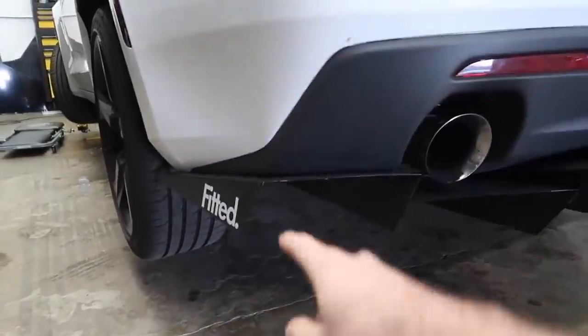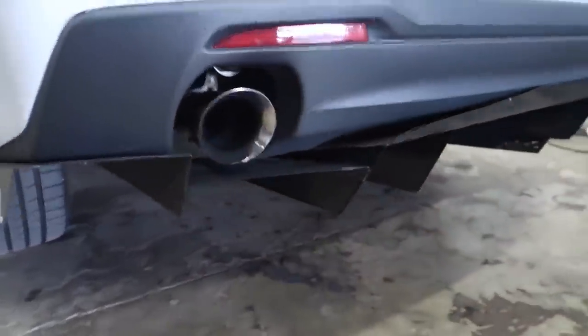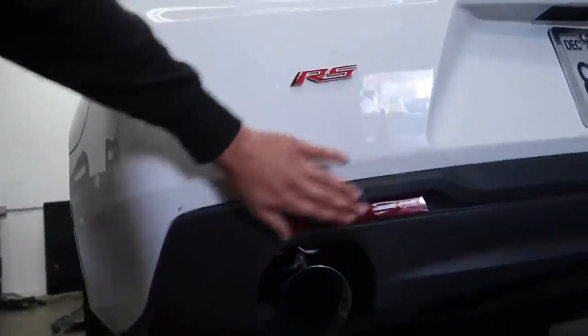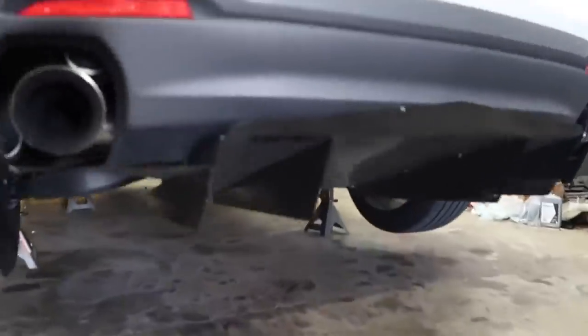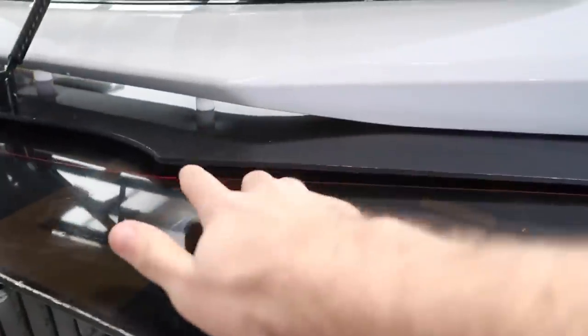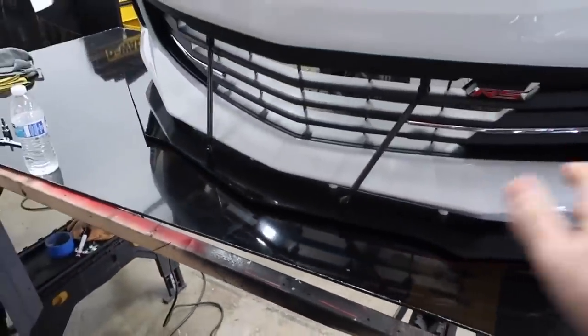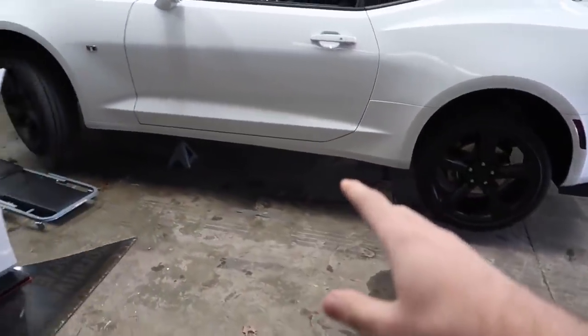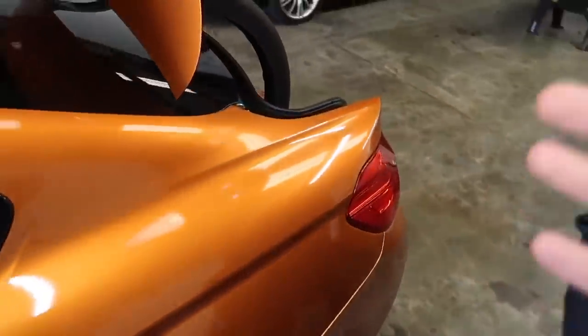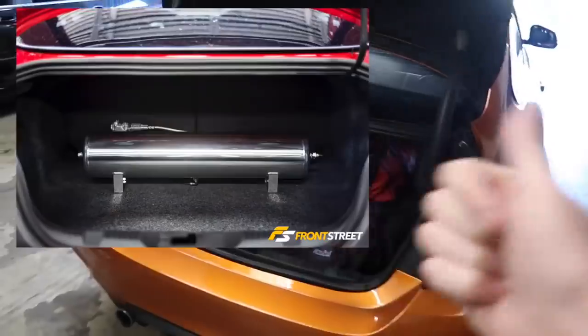So if you guys don't know John, his company is Fitted Racing and he does custom diffusers and aero stuff. He's actually going to be painting this diffuser to match — going for something pretty aggressive. He's also doing a front lip, and he's going to paint it red, the whole thing red, which is going to be super sick. There are functional carbon fiber support rods too. He also does side skirt extensions, which is one of the main things I want to get done.